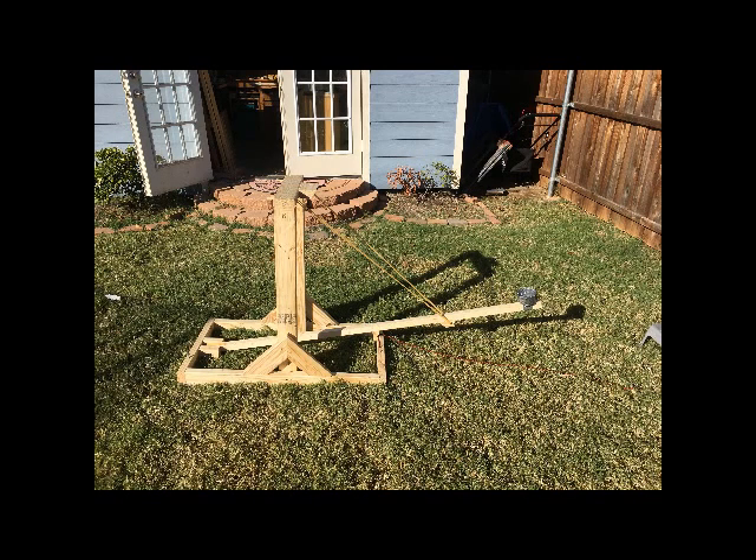Welcome to the Big Blue Workshop. This is a quick video to show you a water balloon catapult I built. I actually ended up using bags of flour because we used it during the winter and didn't want to get the Indian Guides wet at their nerf battle at Fort Richardson, Texas.